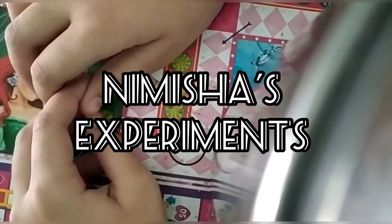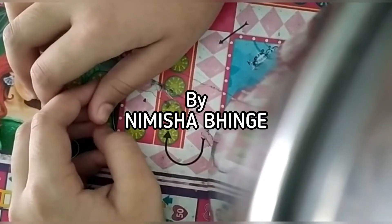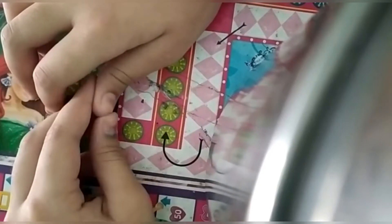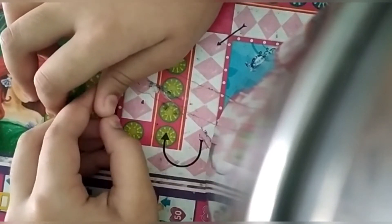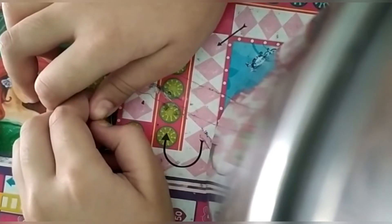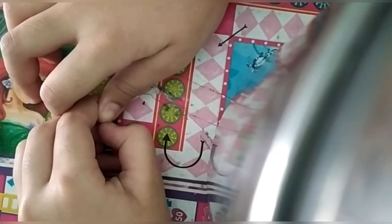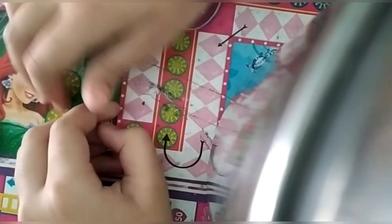Hi friends, my name is Nusha Bhingya. Today I am going to show you how to make a tea placer part 2. In the last video, we saw how to make a tea placer by jute and newspaper. In this video, I am showing you how to make a tea placer by only newspaper. So let's start.